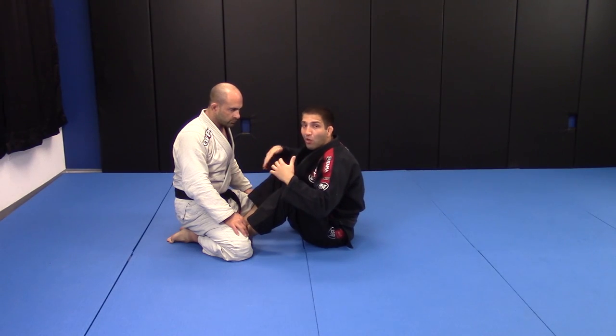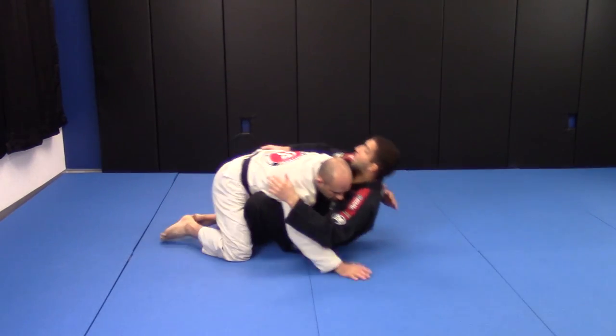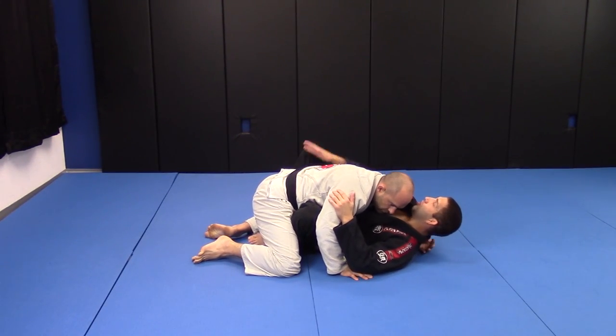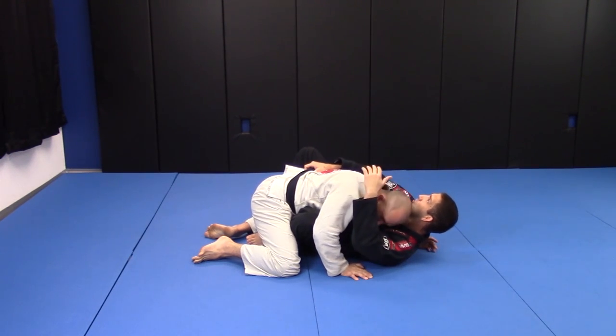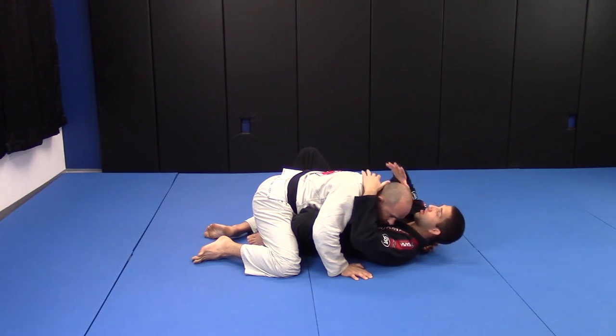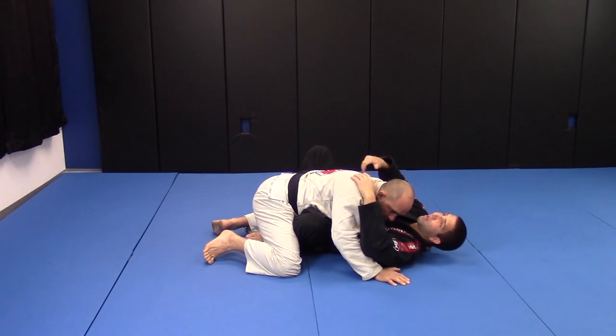Let's say he flattens my back on the floor — for some reason it just happens. He's swinging his arm, and now I have the overhook; he doesn't have the underhook anymore. What I need to do is keep my grip in his belt and let him go, because that's going to be good for me if he puts shoulder pressure on my face — all his weight is going to be over my face, and it's going to make it easy for me to work with my legs.